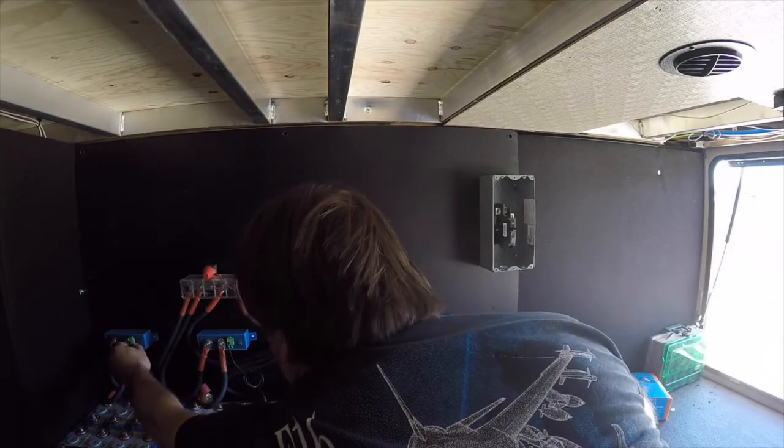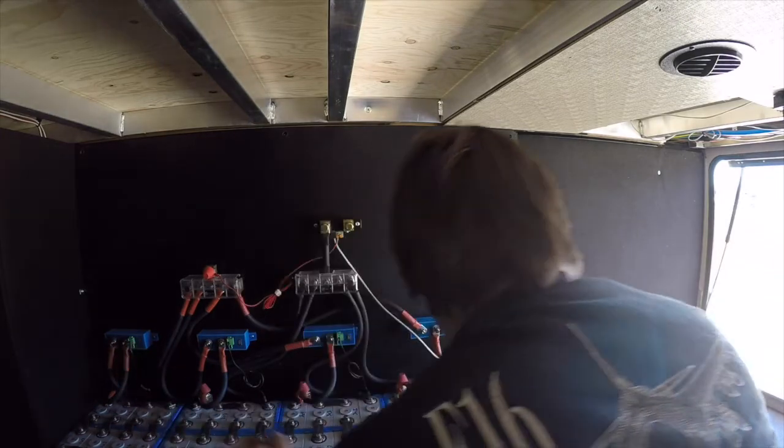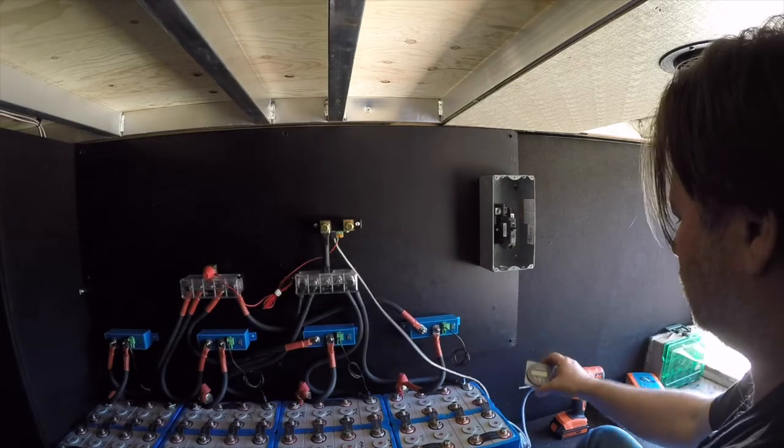All right, pulling the plug on this last one here — and the meter goes off. Exactly what we wanted to see.